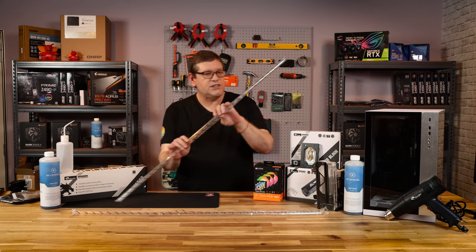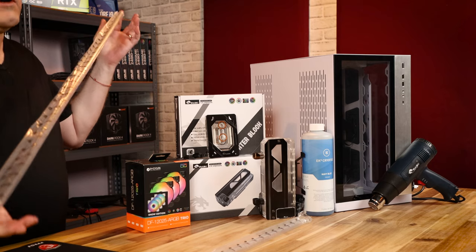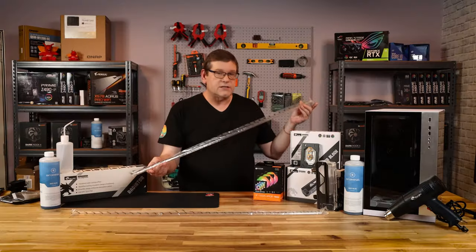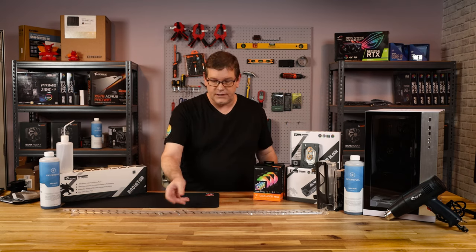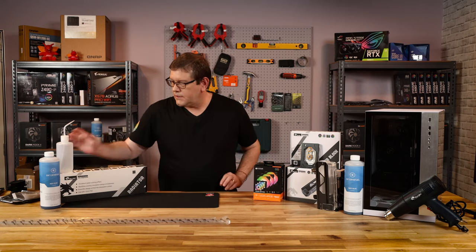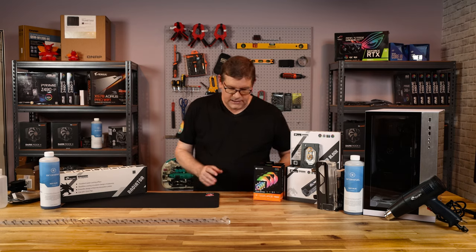We have our PETG tubing right here. I like to buy the longer one-meter lengths, and this is something you should definitely buy extra of — we'll discuss that when we get to the hard tubing portion of the water cooling build. We also have a water bottle so we can fill our pump. Let's get on to the good stuff.